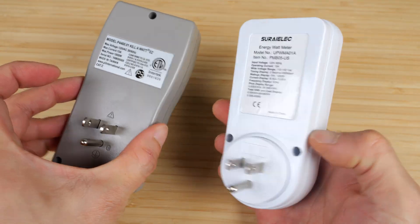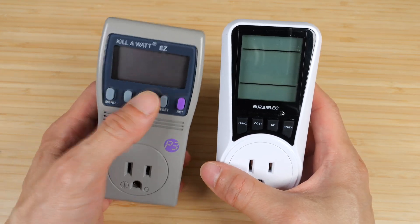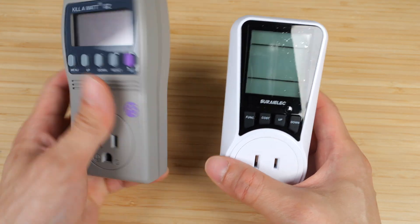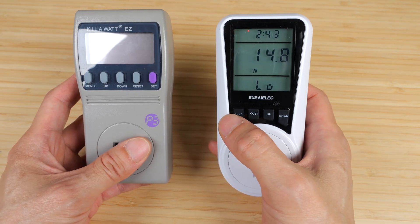Both of them have a battery in them, so they will retain your energy information. However, with the Kill-A-Watt, you can't actually turn it on if it's not plugged into the wall. With the Serialik, you can push a button and access the data that's stored in it.